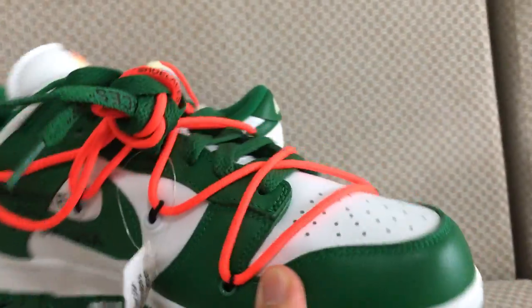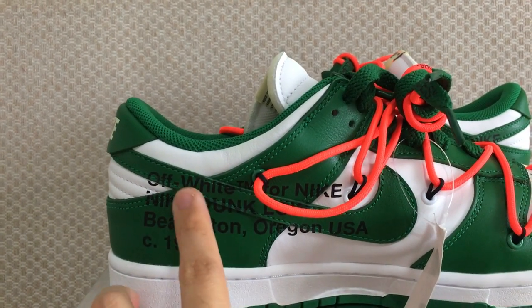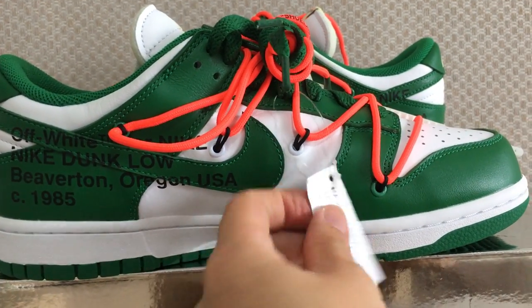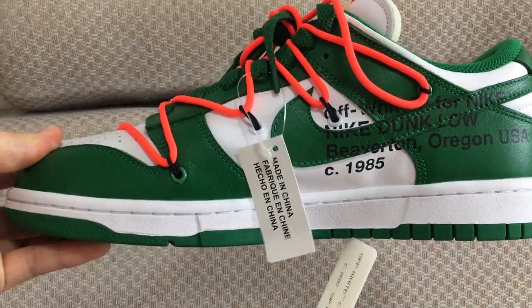And on the inner side, got the Off-White text. You can see: Nike, Off-White for Nike, Nike Dunk Low. You can see got the tag, and the other side also got the tag.